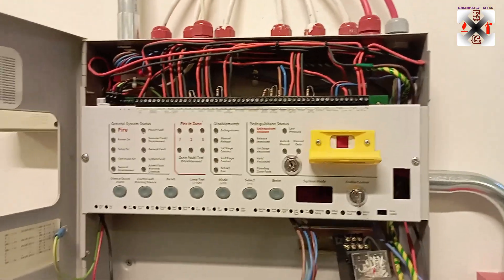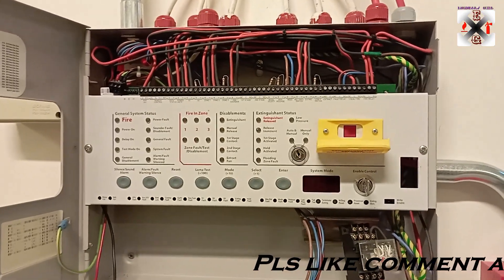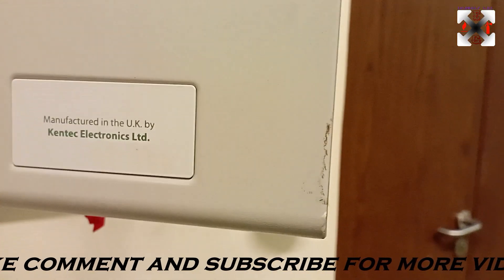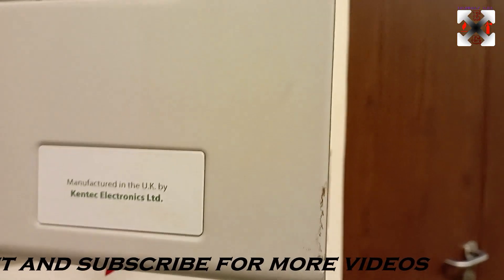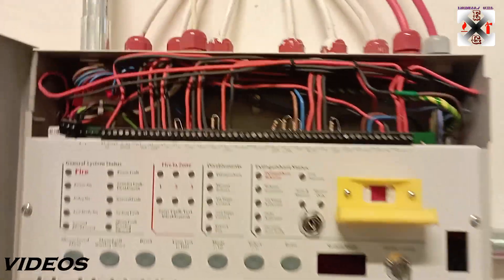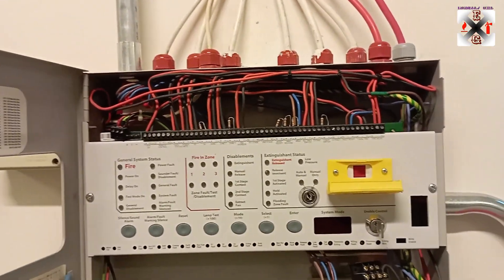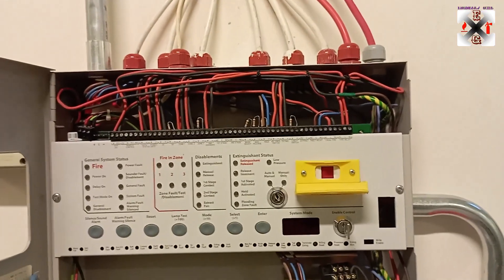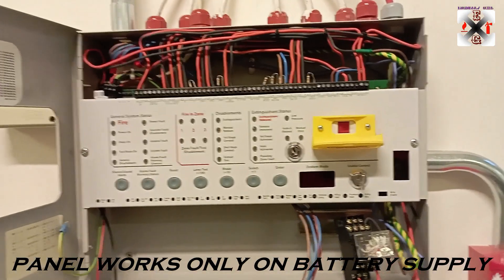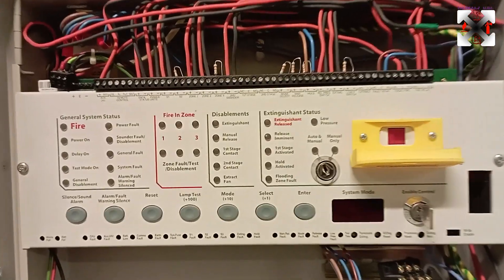Hi guys, welcome back to my channel. Today we are going to talk about the fire suppression system — the FM200 system. The brand and model number is Kentec Electronics. This is an extinguishing panel, and what happened is I need to replace this panel because it has faults. The fault is the power supply — whenever it's given power, it's not coming up. We could take it for servicing, but the panel's price might not compare to the cost of the gas being worked on, so it's better to just go for replacement.